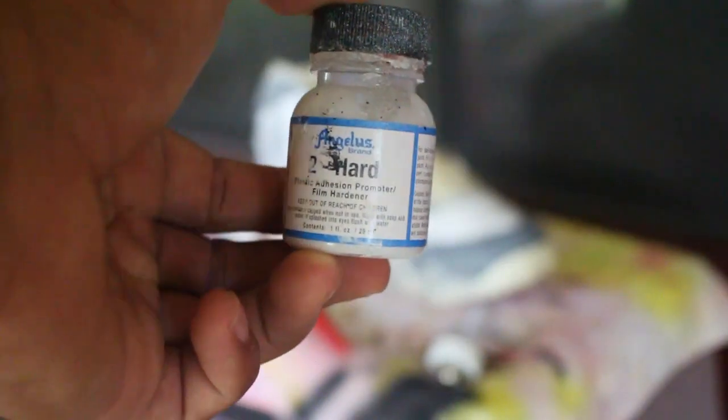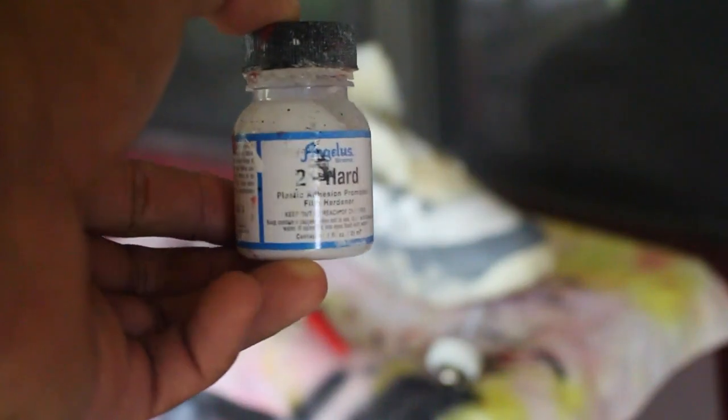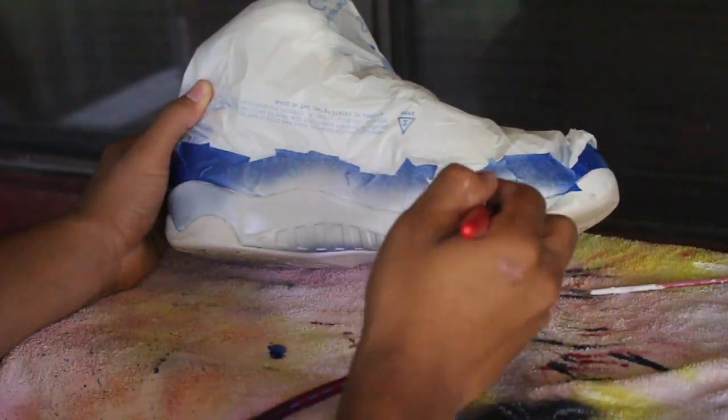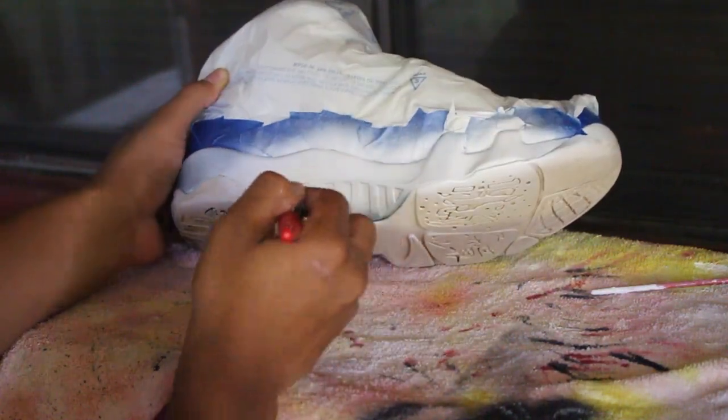Once I made it down to the midsole, I wanted to make sure I added in just a little bit — maybe like two dabs — of hard film, just to give it more of a plastic, supportive look to it.